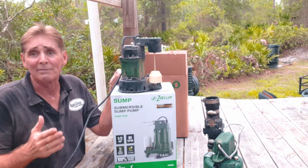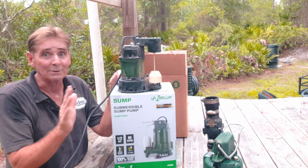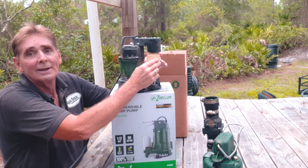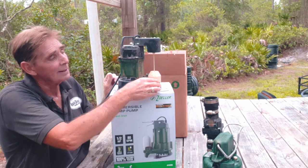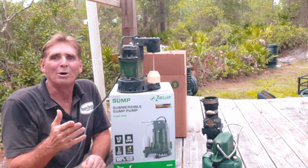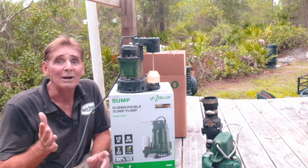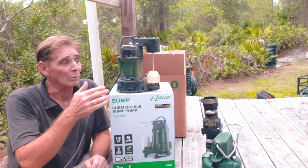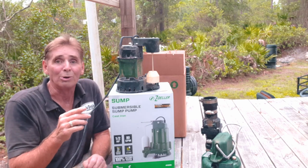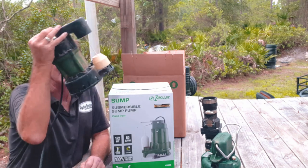Liberty's done the same thing, and I believe they have the same problem the H20 Pro had. It's off the market now — they don't sell it anymore. It has a magnetic float that comes up, and the pump kicks on, but it fails almost instantly. I put one in the first crawl space and within 10 days the customer called back saying they had a flood. The pump wasn't working, so we went straight back to using the Zoller M98.